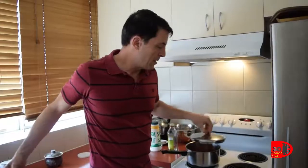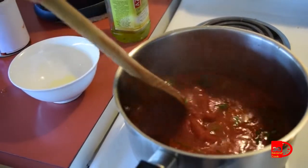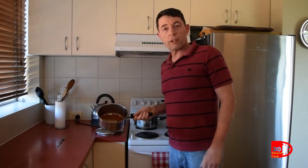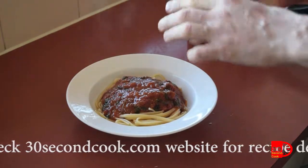Add a little water, pop a lid on it, turn it down and stir every now and then for the next hour or two. After a couple of hours, it's ready to serve with a plate of pasta and some cheese.